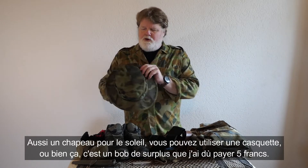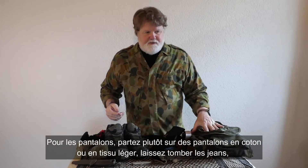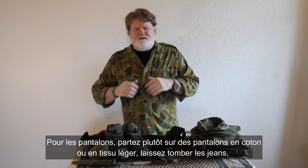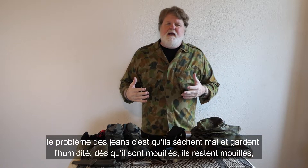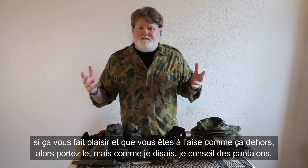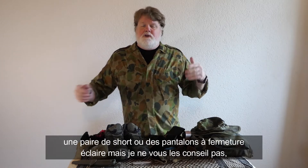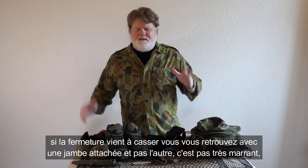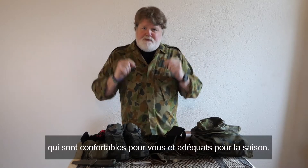For a sun hat, you can use a baseball cap or a surplus boonie hat — I picked this one up for five bucks. When wearing trousers, avoid cotton, especially denim or jeans, because they hold on to humidity badly — if they get wet, they stay wet. You can wear shorts, t-shirt, and sandals if that's what you're comfortable in. I suggest long pants or shorts — you can get zip-off pants, but I don't recommend those because the zippers break. Wear loose fitting, comfortable clothes for the right season.